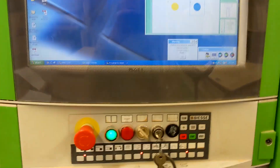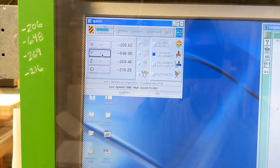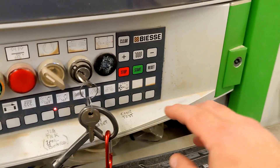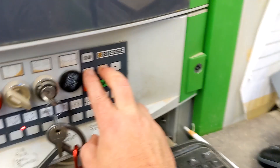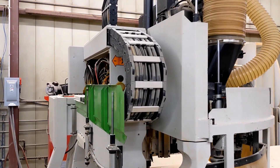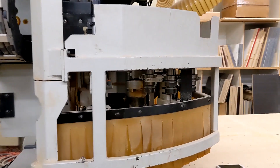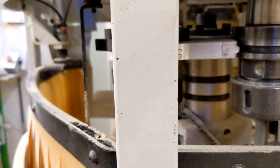We need to jog the machine in the Y-axis, so we click on Y, then go down to our soft keys, press the squiggle line and hold it. When I hit the plus, the machine jogs out and now I have access to the tool holders in the cradle.